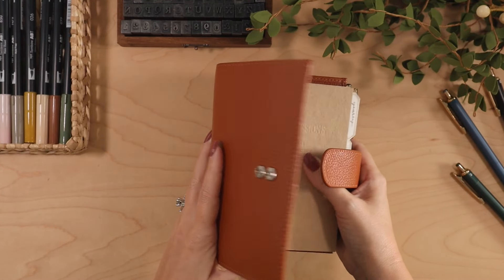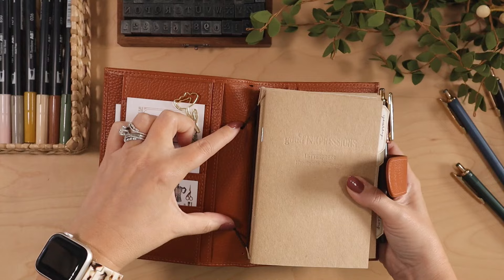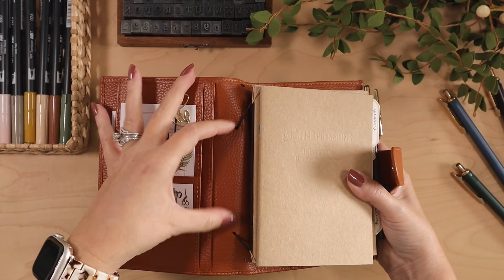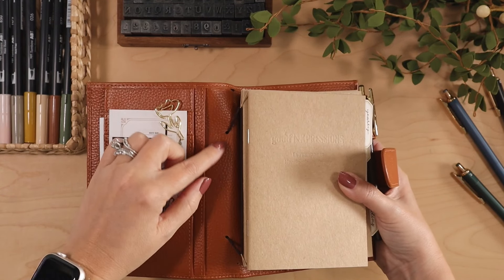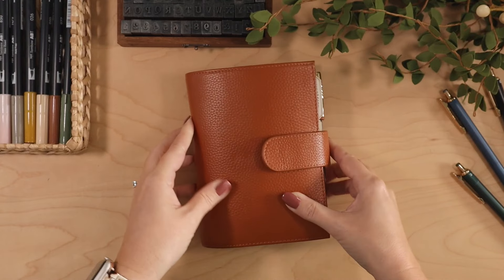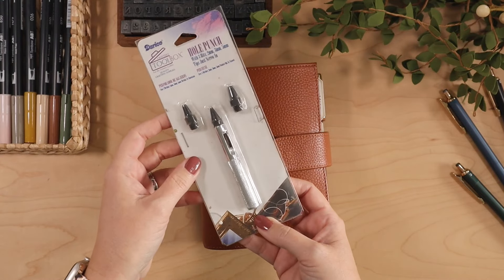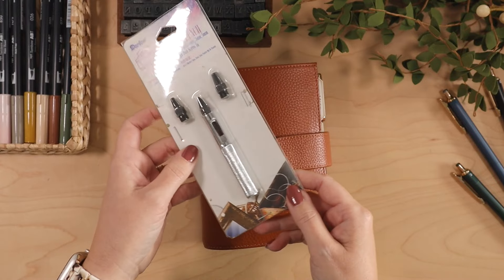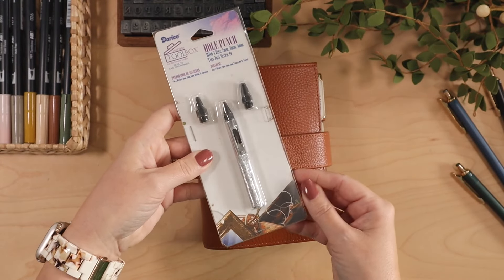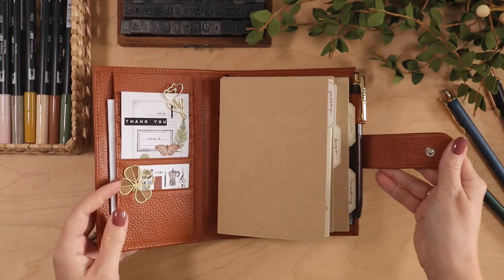Basically what I've done is I have created a traveler's notebook by just hole punching. Don't even ask me why I punched these so close together — they should really be like out here. But anyways, I punched holes in this Moterm notebook cover. It's an A6 notebook cover using this hole punch that I've had probably for 15 years. It's got these little attachments and you just stick it on what you're trying to punch and you hammer it down. I just keep it in its original box and I've got it like stapled together. But this is what I used to punch holes in the leather.